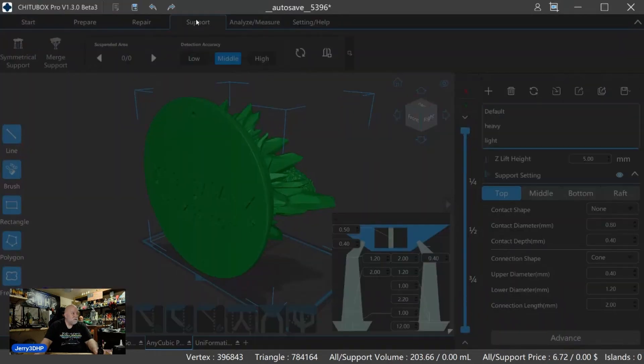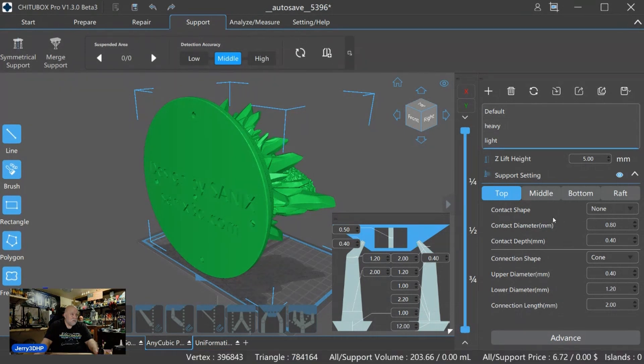Now we need to add supports, so we come up here to the tab that simply says Supports. I'm using basically stock settings — I've got a five millimeter lift off the model from the base. One thing about a model: you want to orient it, usually tilt them back, never have them flat on the build surface. Figure out which side is the front of your model and have that facing down so you don't want supports on the front in case you can't clean them up really well. It's a little more work in sanding.